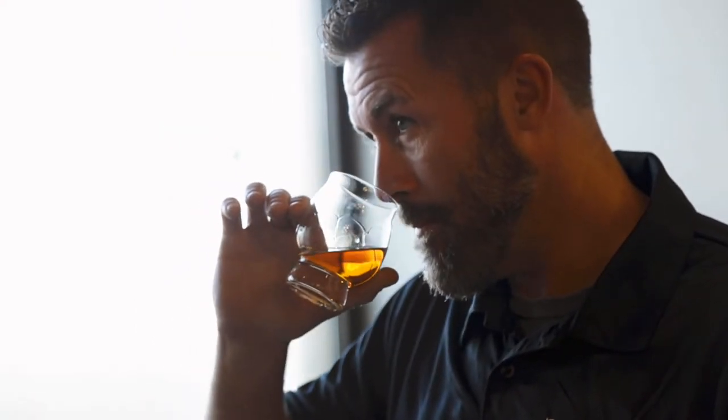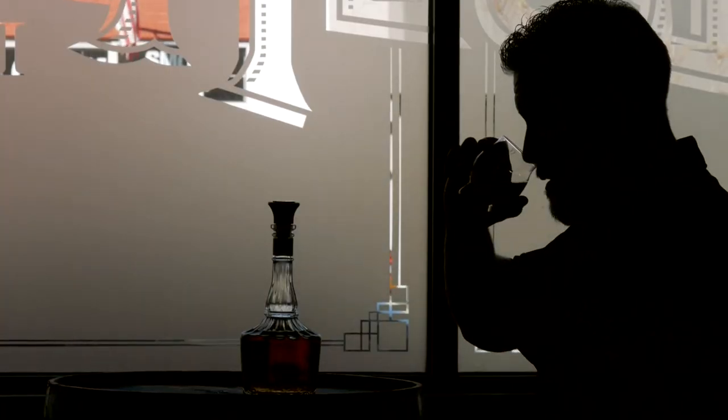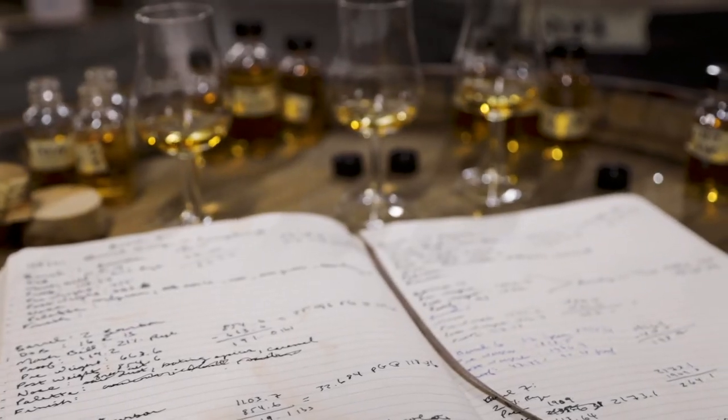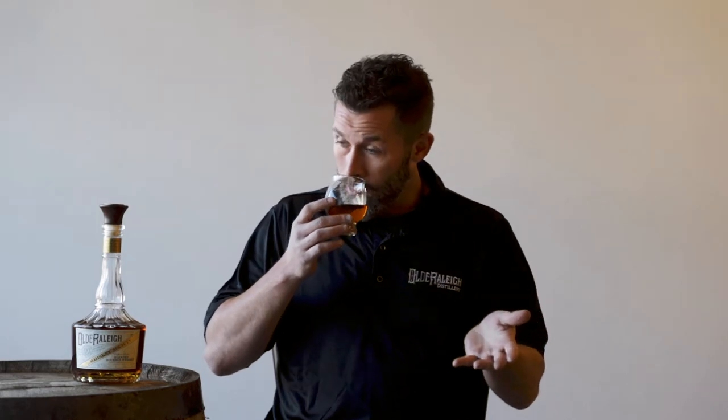Slowly work your way in. The reason you want to slowly work your way in is you've got your olfactory system up here and you want to get it acclimated to the alcohol, in hopes that you can cut through that burn and try to pick up on different notes. So starting about a foot away, I work my way in slowly — and right off the top here I'm getting vanilla, caramel, allspice, and a little black pepper on this one. It's all about being slow and methodical about the process.